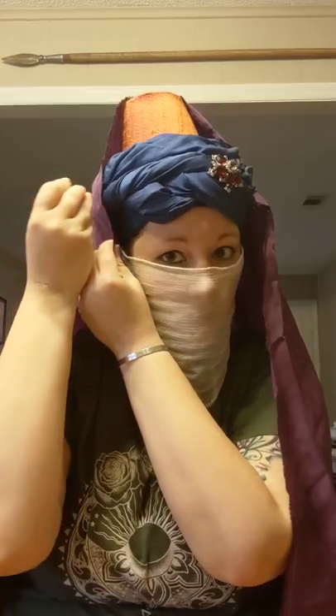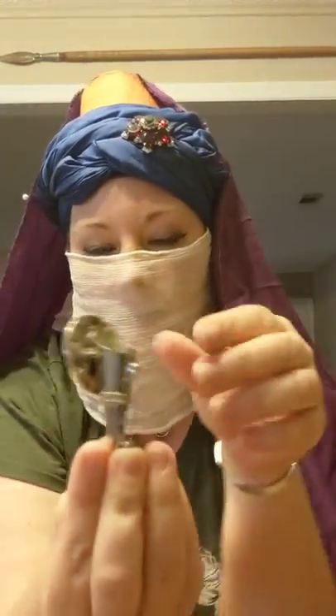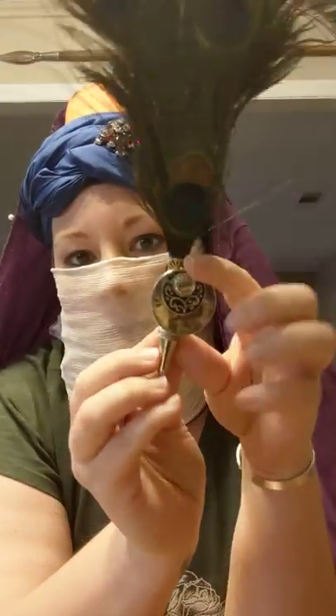Then I add another pin here and another pin here, making sure these are about even. Then I add feathers. You can do one of two things: I typically just take my feathers and stick them into the head wrap. You can also get boutonniere or corsage pins that will hold feathers, and you can pin those to your hat and add decorative things on the front of them. I typically just stick them in because usually I'm running late and in a hurry.